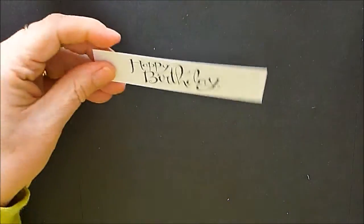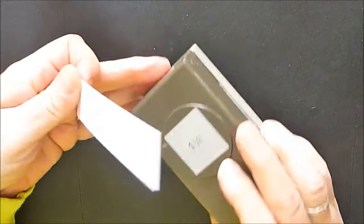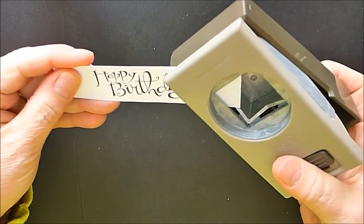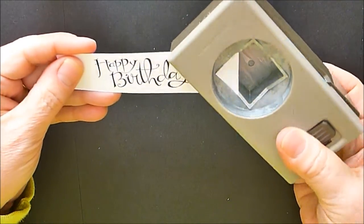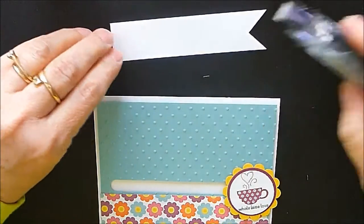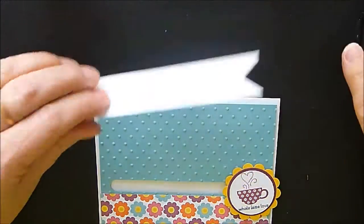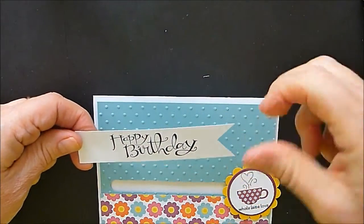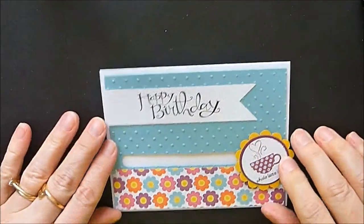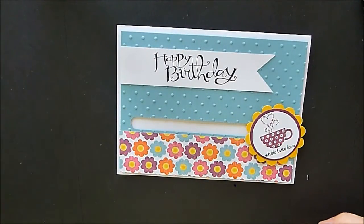I want to make this kind of a pennant style, so I've taken our one-and-a-quarter inch square punch — you can really use any square punch — and I'm just going to go in and punch that out. It makes a perfect pennant because if I cut it with a scissor I end up with a piece that's about an inch long, and getting it just right is tricky.